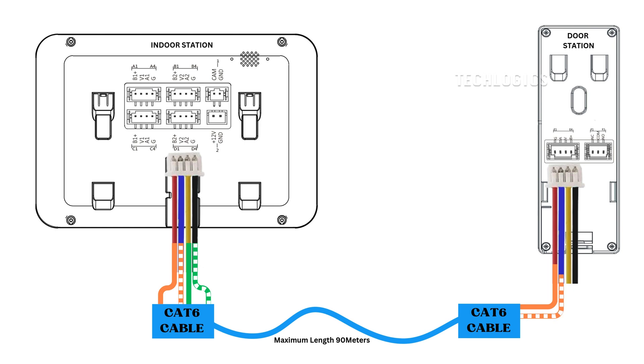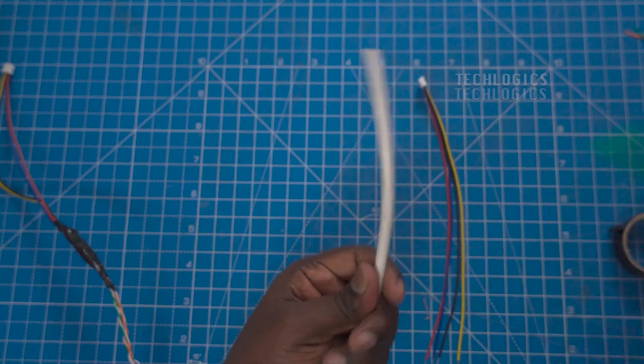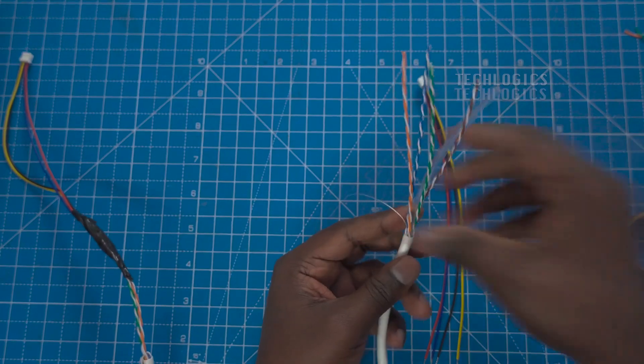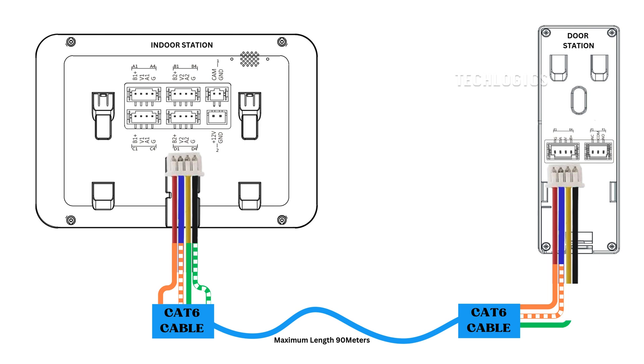Now let's head outside to the door station. For the door station side, you will again follow the connection guidelines for the 4-pin connector and the CAT 6 cable. First, take the red wire from the 4-pin connector and connect it to the orange wire of the CAT 6 cable — this provides the power supply for the door station. Next, move on to the blue wire from the 4-pin connector, which should be connected to the white-orange wire of the CAT 6 cable, serving as the video input.